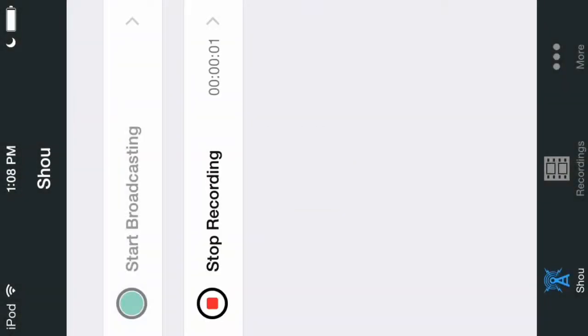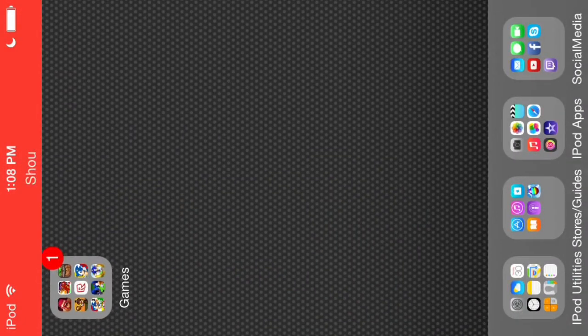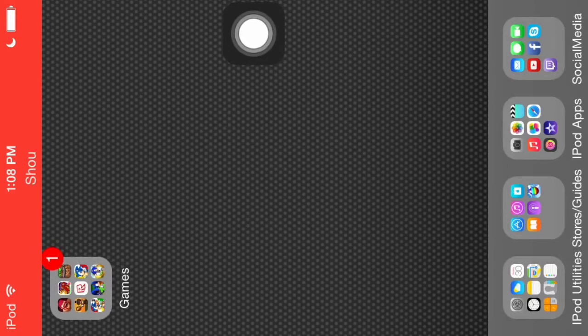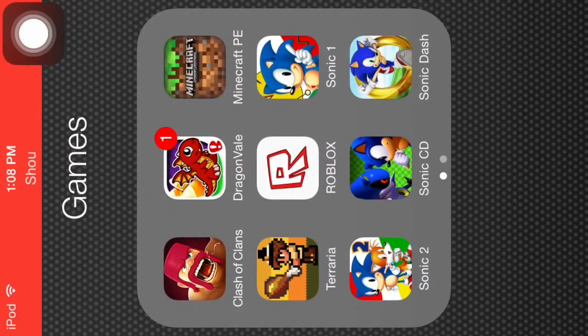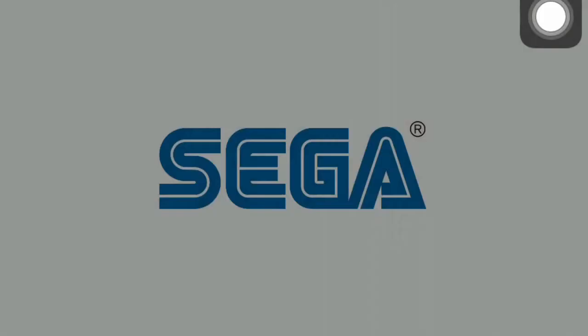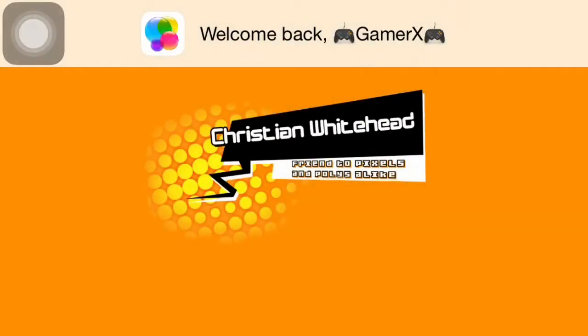Hello YouTube, this is GamerX here bringing you my first ever YouTube video. I'm going to say my apologies first — sorry if I sound like I'm out of breath. This is my fifth time recording this because I messed up, and one of my recordings decided to freeze at 20% on my iPod. Also, I am sorry for the background noise — the hamster is up and I'm sitting on a super squeaky chair.